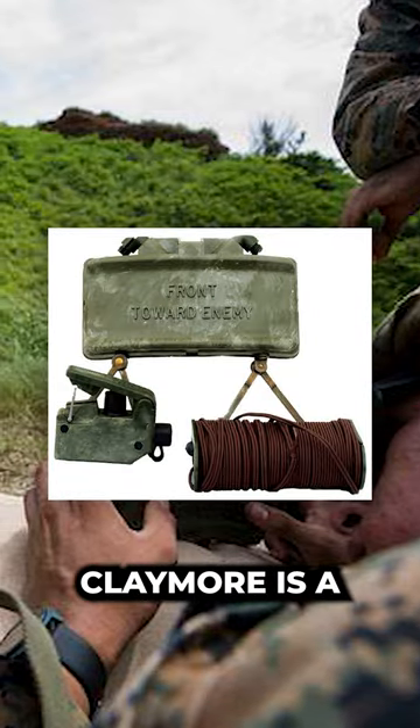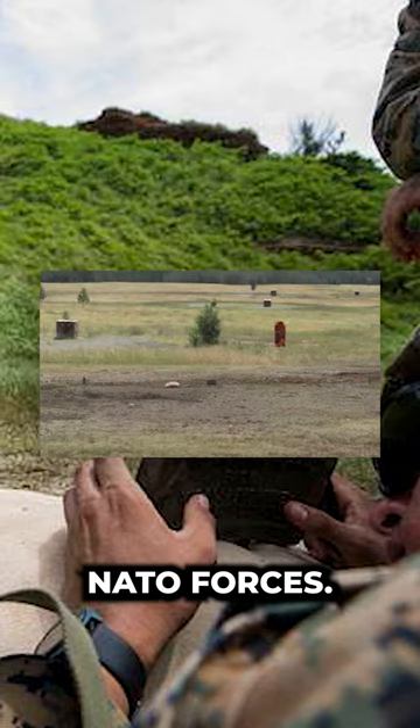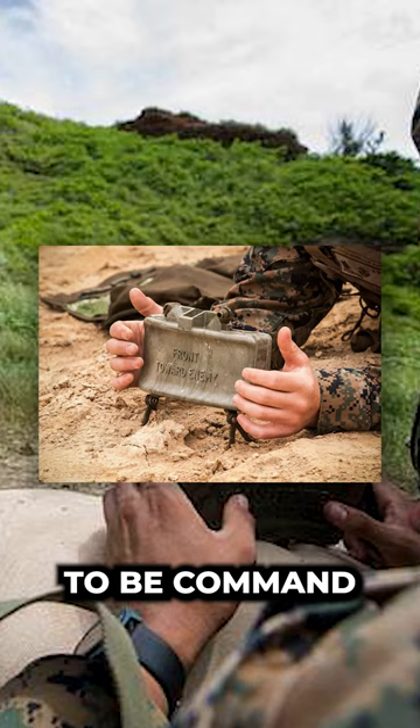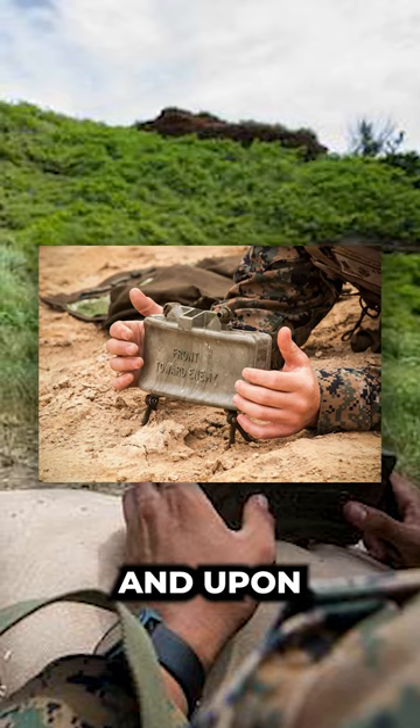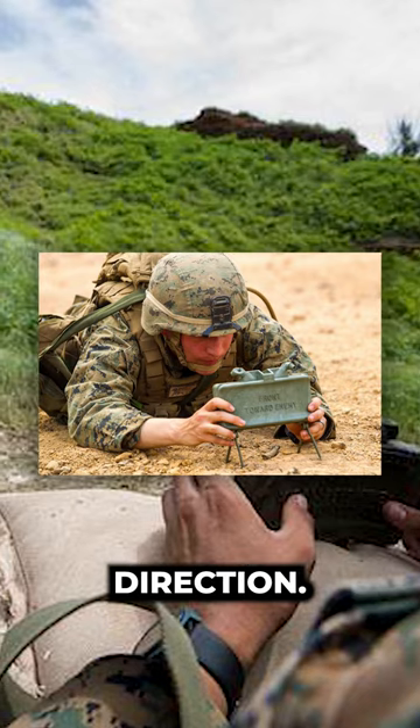The M18A1 Claymore is a directional anti-personnel mine widely used among NATO forces. It has the unique capability to be command- or tripwire-detonated, and upon activation it will shoot a wide pattern of metal fragmentation into the forward direction.